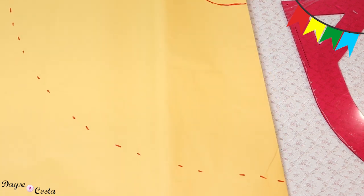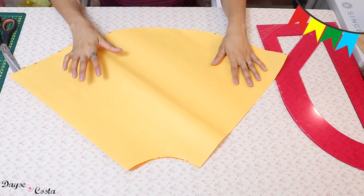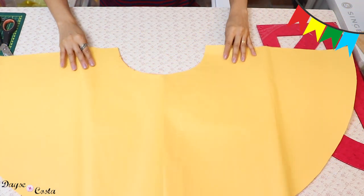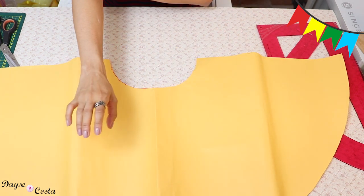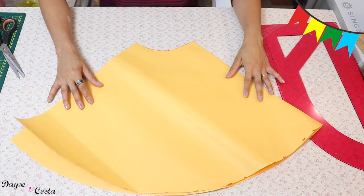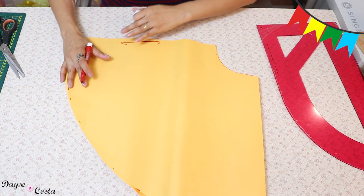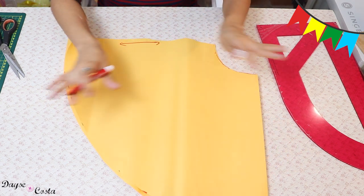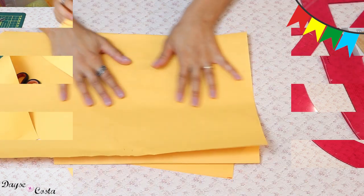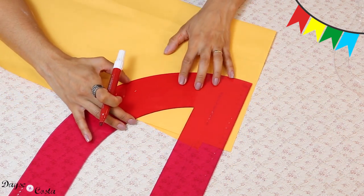Agora eu vou cortar o meu molde. Importante você vir aqui depois e conferir se as duas laterais tão batendo. Eu não vou fazer um godê completo porque na parte de trás eu preciso colocar botão. Então aqui só tenho a frente. Se eu quiser aumentar um pouquinho pra franzir mais, eu posso — sabendo que se eu tirar daqui minha peça diminui de comprimento. Vou cortar aqui no fio reto, mas posso cortar no fio enviesado também, não tem problema nenhum. Vou cortar essa peça duas vezes.